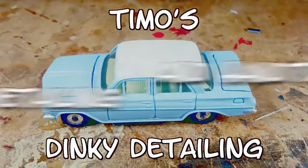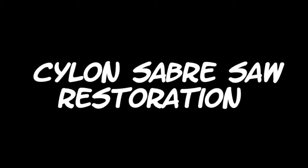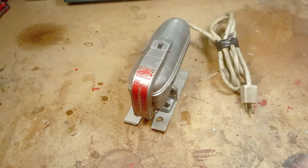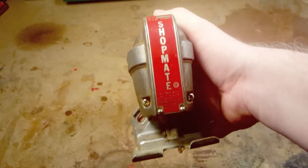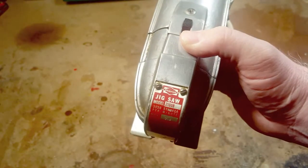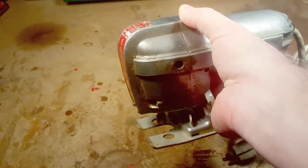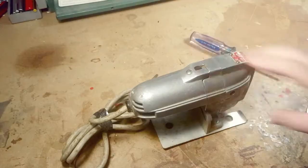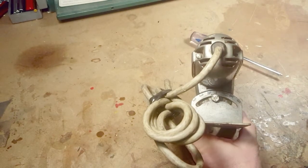Welcome back to Timo's Dinky Detailing. Today we're doing a Cylon saber saw restoration — it's actually a shop-made jigsaw. I got this saw from my son's friend whose grandfather passed away last year. He's having to empty out the house. The grandfather was a maintenance man for a local hospital and had a lot of tools. I picked up a few things for very cheap, and this is the saw I want to restore.